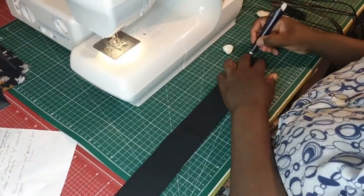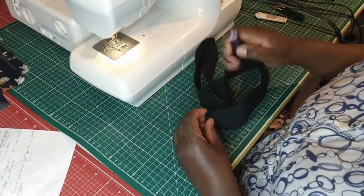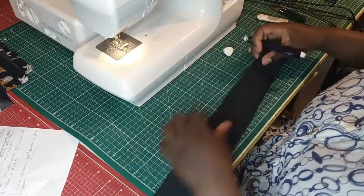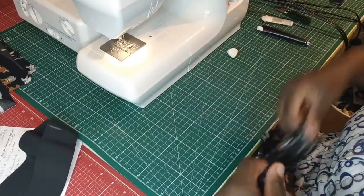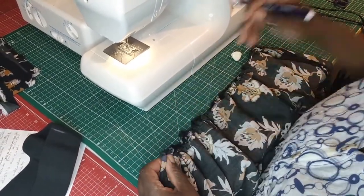Mark your gathered skirt and elastic into four equal parts using chalk or pins. You can further divide and pin if it helps, especially if you're working with a lot of fabric.